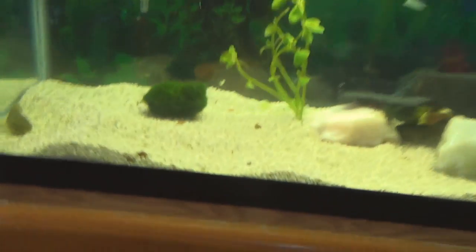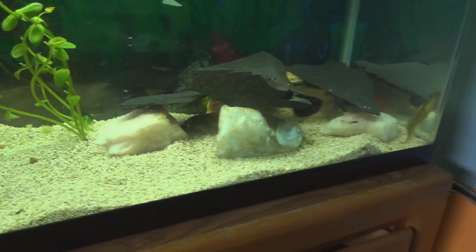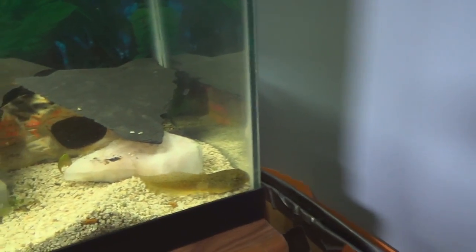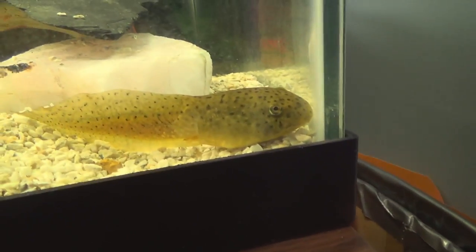Let's talk about the previous tadpoles that I had, the bullfrog tadpoles. I might have told you that they were leopard frog tadpoles, and that was based on looking at Google pictures, but eventually I realized I was probably wrong about that. I believe they are bullfrog tadpoles. I got them two weeks ago, but they could be as old as one to two, maybe even three years. These tadpoles survive for a very long time because they're so gigantic.